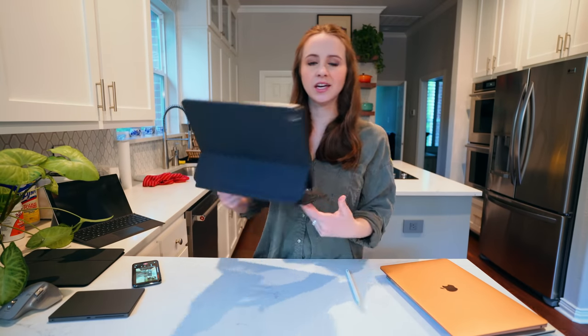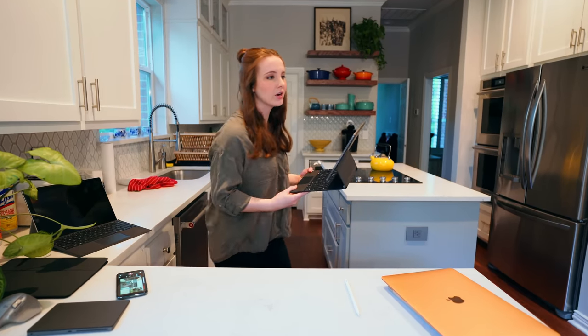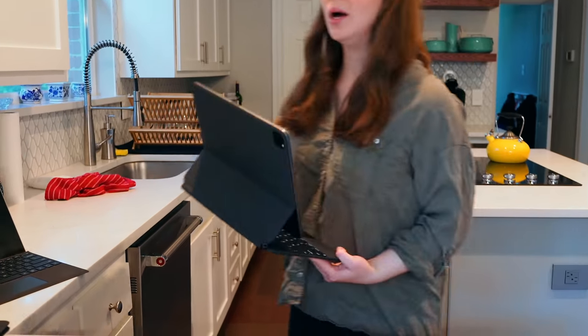So it's definitely top heavy, obviously, but it's not finicky at all. You can carry it around — it feels awkward, but it works.